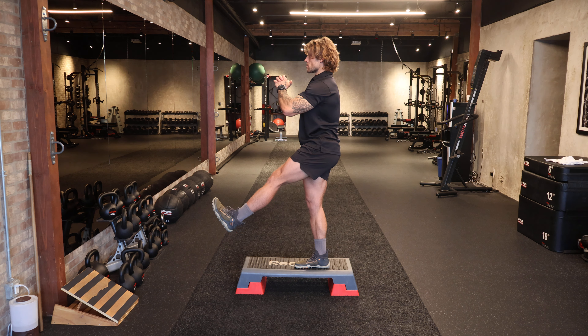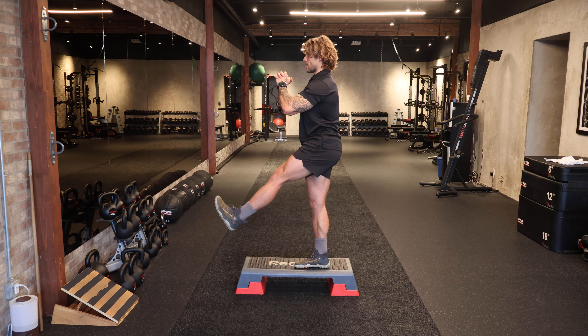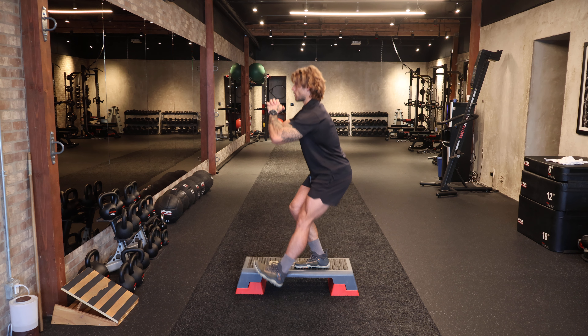Sip of air in here. We're going to hold it on the way down and then force it out on the way up. Control and drive.